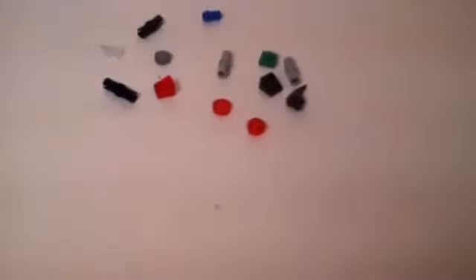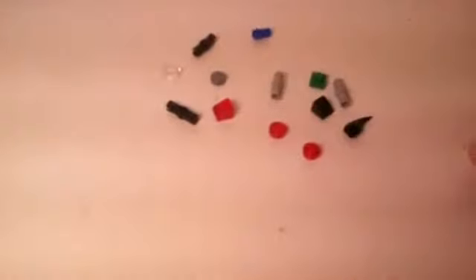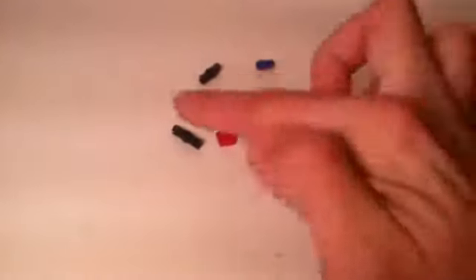Now let's get onto the set. I've almost neglected to include all the extra pieces. You can recognize all of them here — we got some teeth pieces, some cheese wedges, your one-by-ones. Kind of your standard stuff that would be included as extra pieces. One-by-one in green, and some Technic pins across here in different colors and different uses.